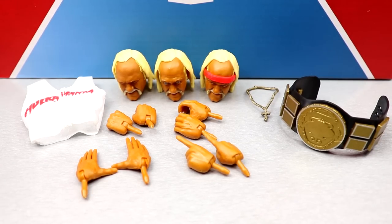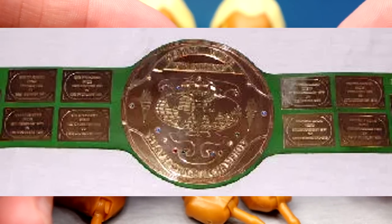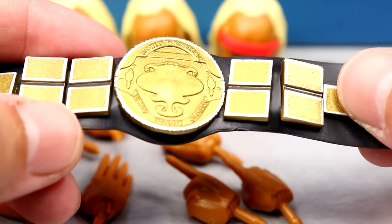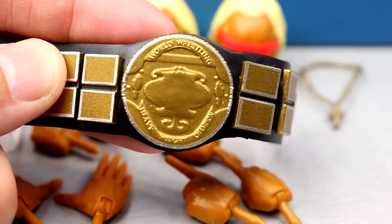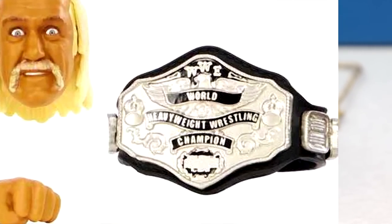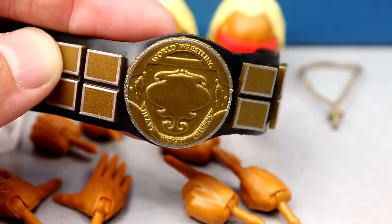Hulk Hogan's accessories include a WWF Championship, cloth goods, and three interchangeable heads. The championship is the WWF title from 1984 — known as 'the Big Green' or the 'Hogan 84' — but it comes with a black strap instead of the original green strap. Mattel commented on the change but the reviewer can't recall the exact reason. The 'Hogan 85' championship came with the Ultimate Edition Hogan in the same wave as Mr. T, and the 'Hogan 86' version came with the Defining Moments Hulk Hogan.